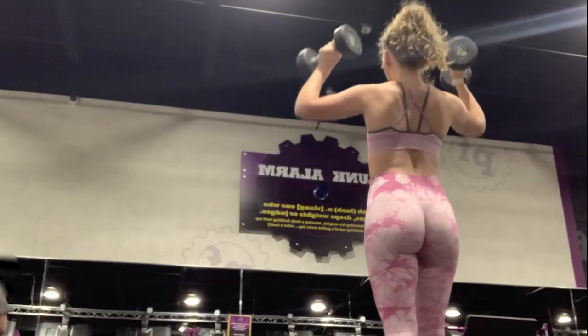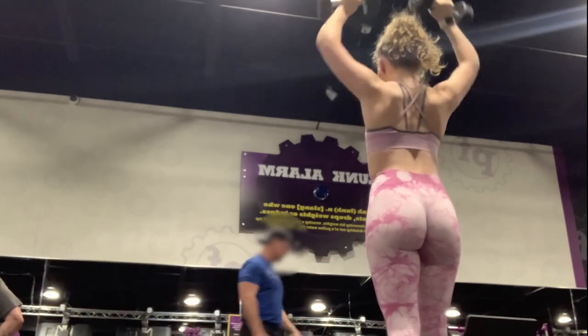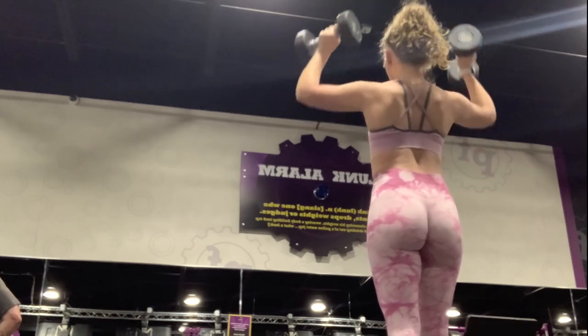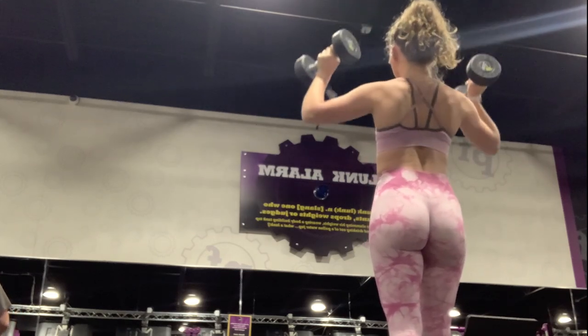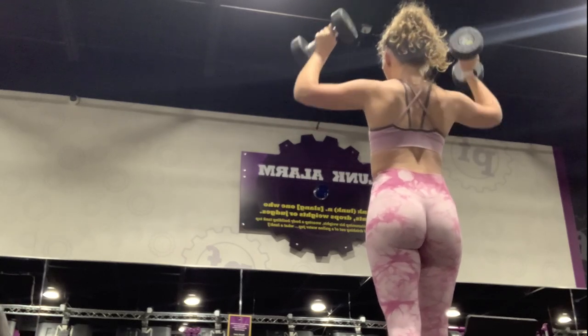Then I did dumbbell overhead shoulder presses. I love to train shoulders — I love the look of nice, rounded shoulders, so I always do a shoulder workout in my full body workouts. Thank you for watching. I appreciate you so much. Please like and subscribe to support me. I love you. Bye.